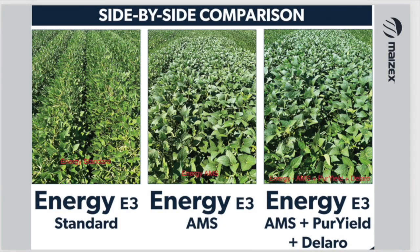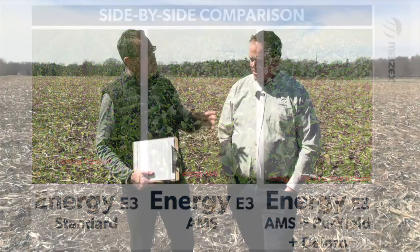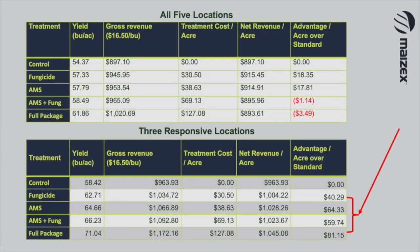Yeah, so Bern, we did about five trials in Ontario last year, and we did them all the way into Quebec too, actually. We had one right here on Kyle Sowden's farm. We set up five treatments: a control, AMS alone — ammonium sulfate, 100 pounds of it — AMS plus a fungicide, and then AMS plus a fungicide plus PureYield, which is an ESN, a slow-release urea. At the responsive sites, we saw about six bushels to AMS, and with a full package combining treatments — adding nitrogen and a fungicide — we actually had about a 12-bushel response. Three sites were responsive, two were not as responsive.